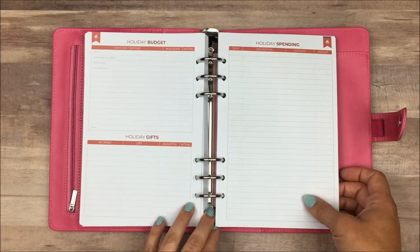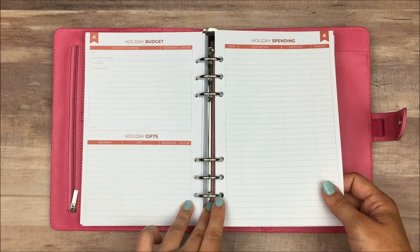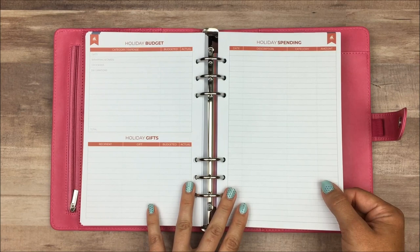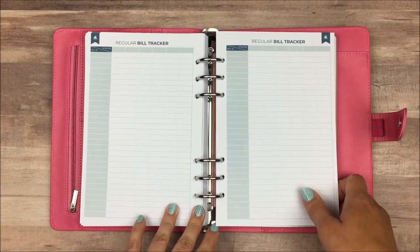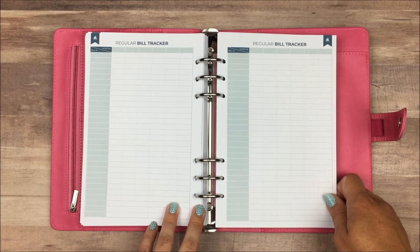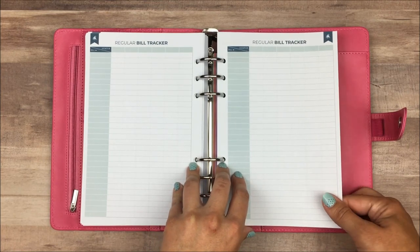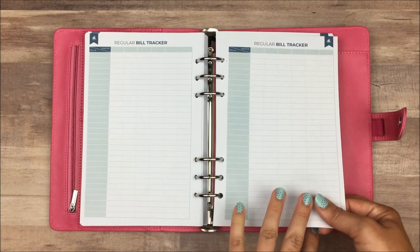The next page is for holiday planning — so we have a holiday budget, holiday gifts, and holiday spending. This does seem to be an area where people spend more money throughout the year, so I love that they took that into consideration and you can keep these pages with your regular budget so all of your financial information is together. The next page is the regular bill tracker — really awesome for looking at how your bills change. A lot of my bills tend to go up, and if you're not paying attention, you may not be noticing that they're adding a few dollars every couple of months. This page helps you see how each of your bills are changing, and then maybe negotiate with companies for lower rates or find other ways to decrease those bills.